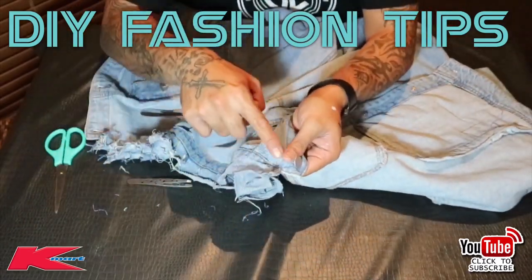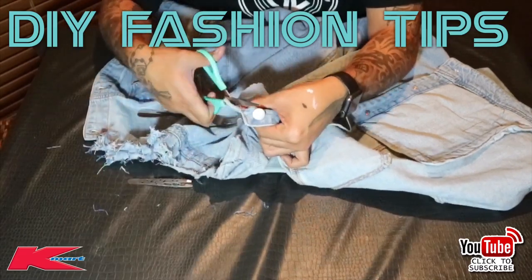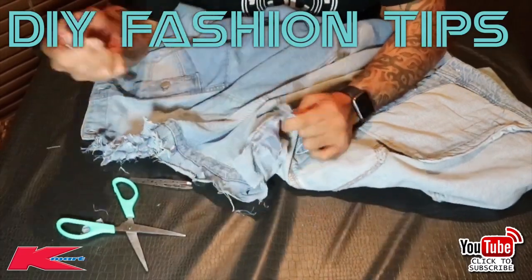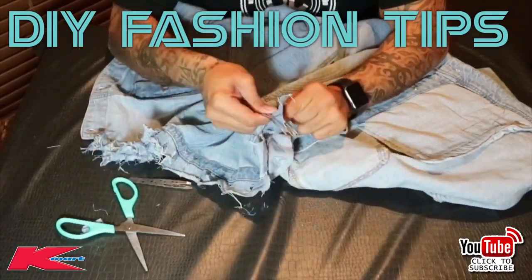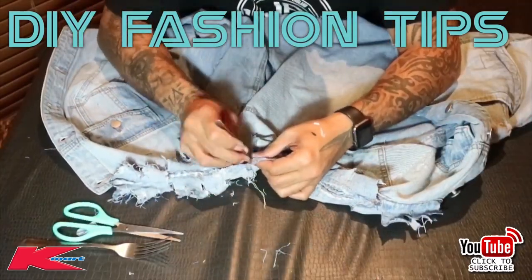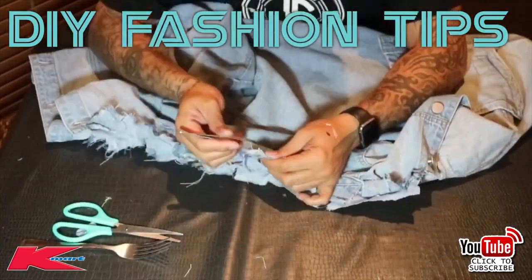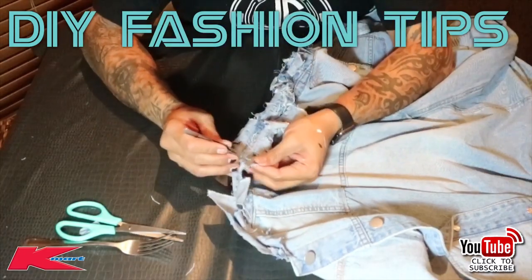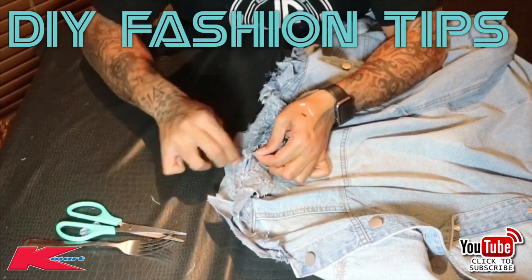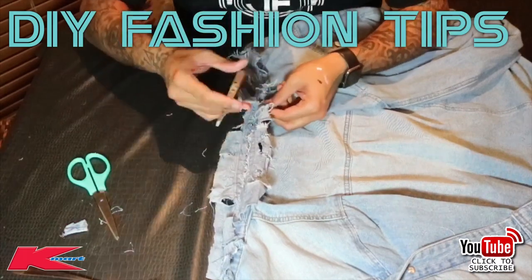We're on the other end of the collar now. Don't forget to cut that end off, otherwise it'll look a bit tacky. Grab your fork and start stabbing at the jacket. When you cut it you get a top flap and a bottom flap — make sure you distress both sides. The inside will start to be exposed, so grab that thread and start pulling at the jacket.